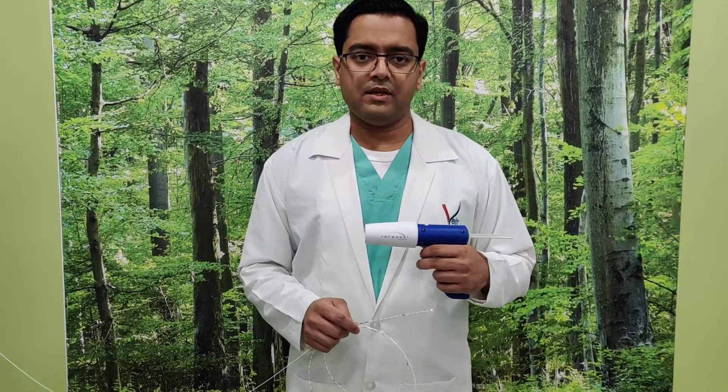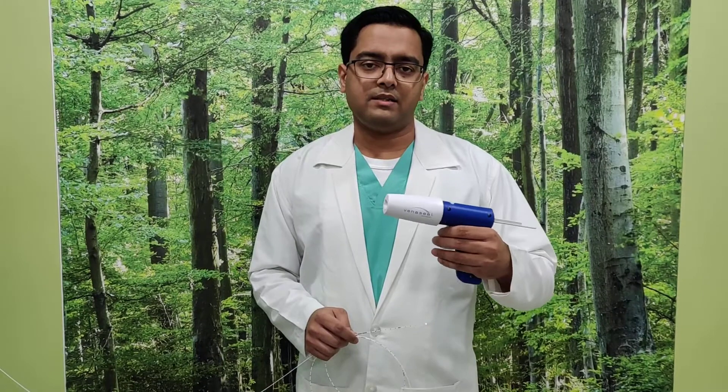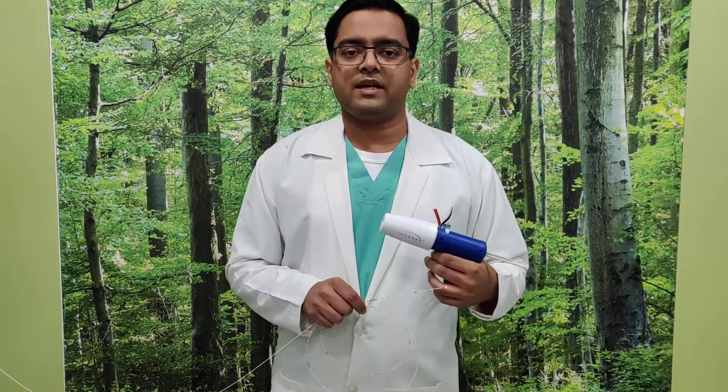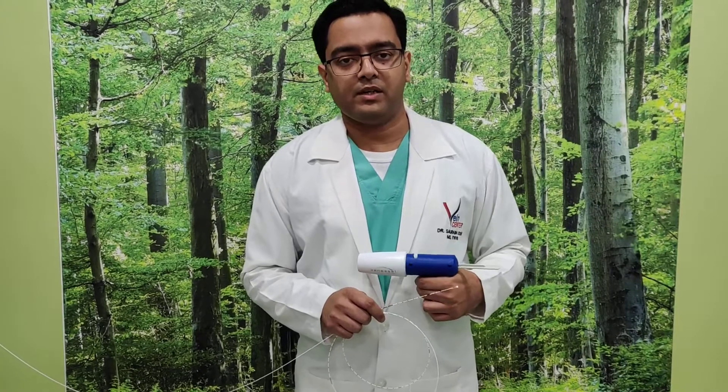Every 3 cm we deliver 0.1 cc of the VenaSeal medicine, and we compress that area for about 30 seconds to 3 minutes depending on the length of the vein. That compression is enough to seal the vein permanently. It does not require long-term stockings.